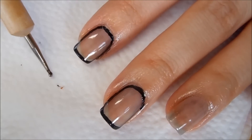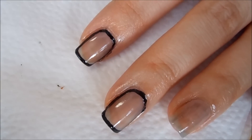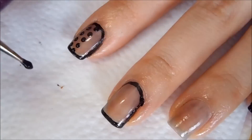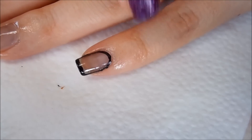I'll use a medium-sized dotting tool and the acrylic paint to add some dots on my pointer finger, and I'm going to do exactly the same on my pinky.